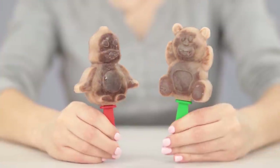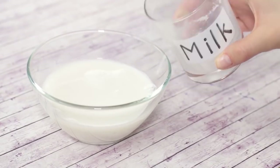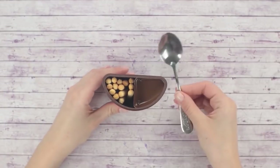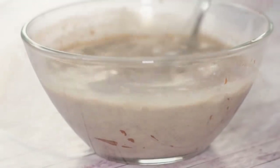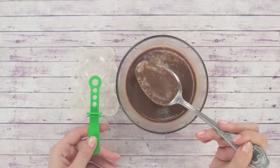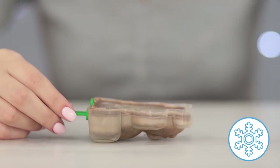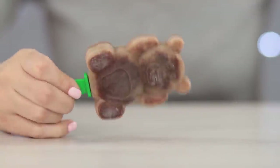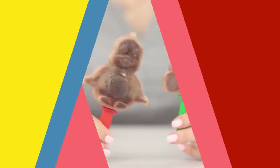Treat yourself with a tasty Eskimo ice cream made with simple ingredients. You are going to need a glass of milk and a few spoons of Nutella. Thoroughly stir the chocolate milk mixture, pour it into an Eskimo mold, and put it in the freezer for a few hours. Carefully take the ice cream out of the mold — what a tasty and funny chocolate bear!